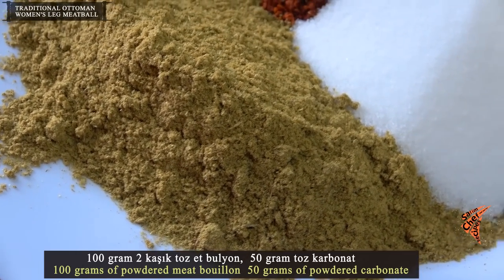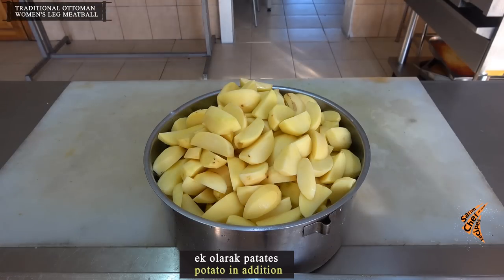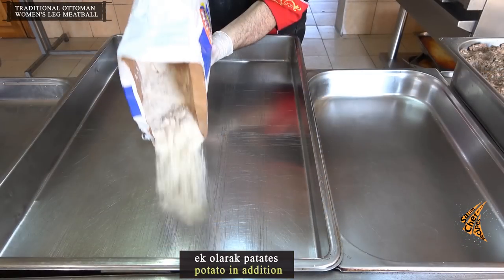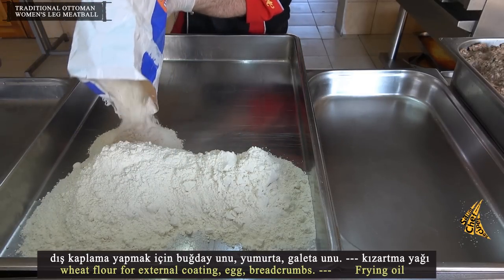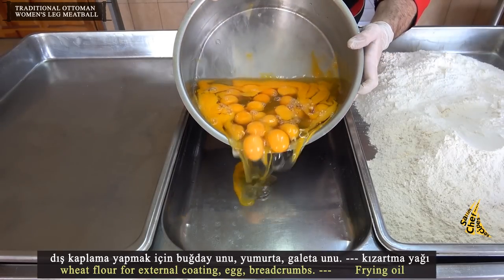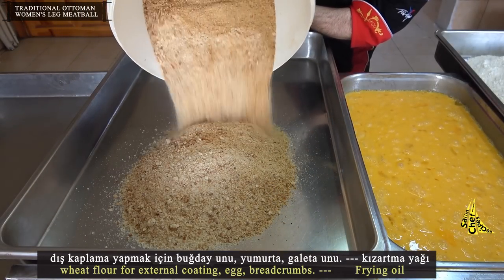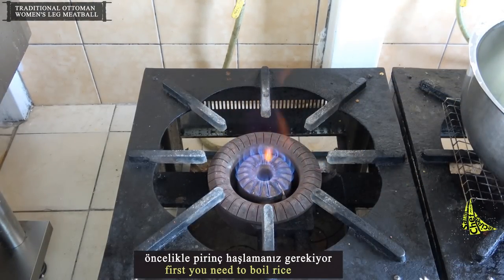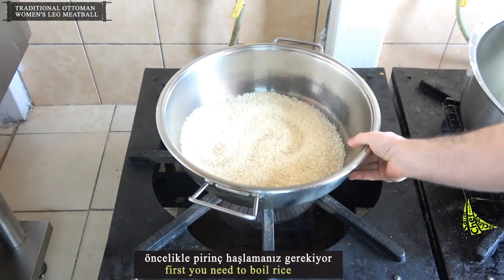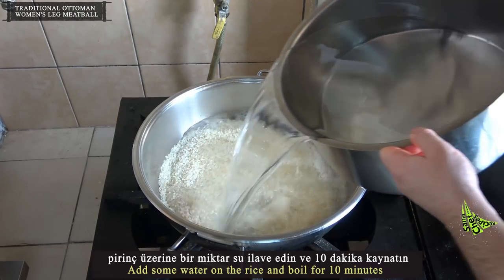180 grams of salt, 2 spoons of cumin, 100 grams of powdered meat bouillon, 50 grams of powdered carbonate, potato, wheat flour for external coating, egg, breadcrumbs, and frying oil. First, boil the rice: add some water and boil for 10 minutes.